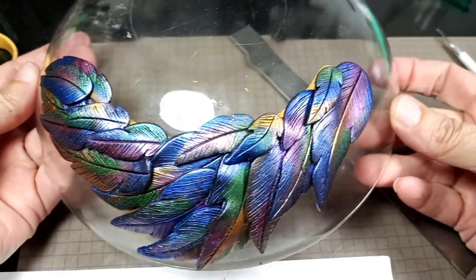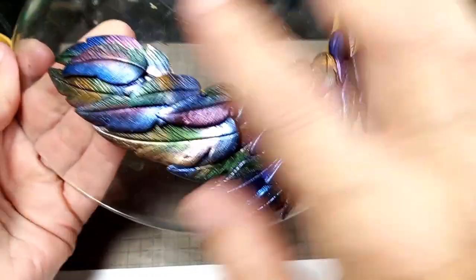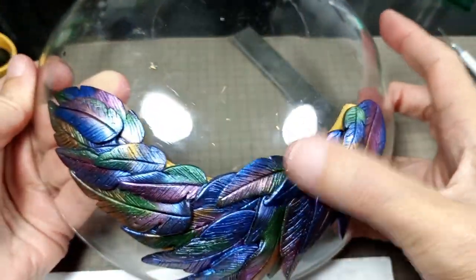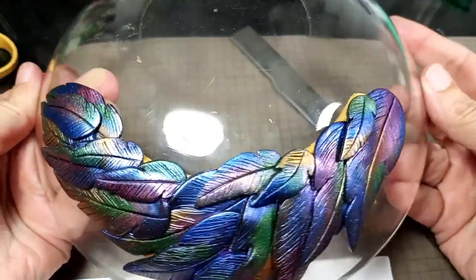So we're going to put this in the oven for half an hour at 275 — recommended temperature and time from the manufacturer. And when we take it out, then we will finish it up. And I will be right back.